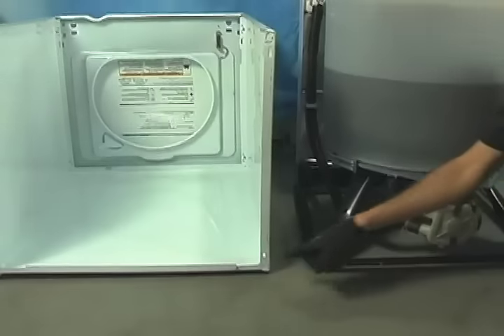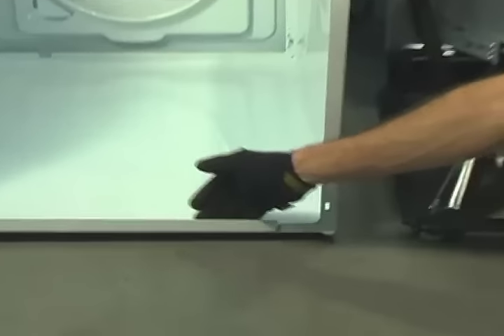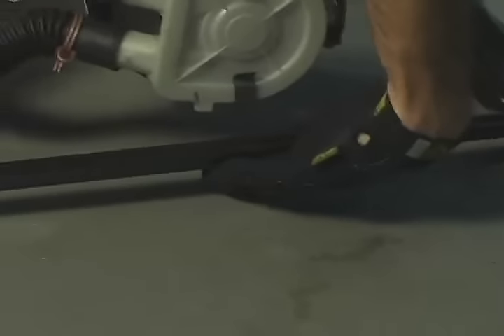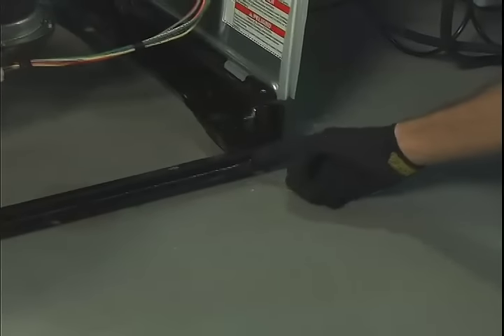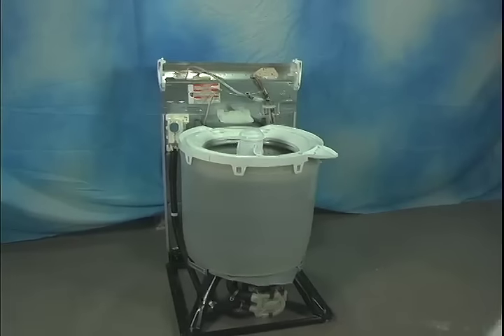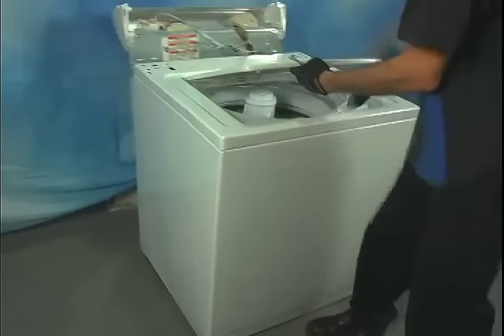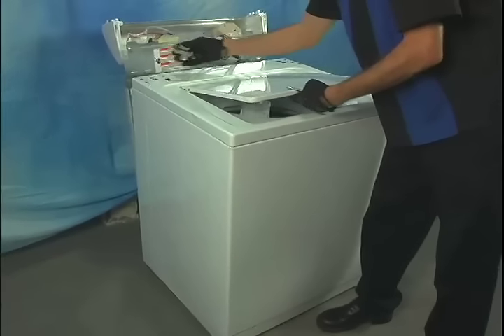Now let's look at how to reinstall the cabinet. The front of the cabinet slides under the front of the frame of the washer. There's a small step down to the side frame so that the side cabinet can set on top of these pins. There are four pins on the frame, two on the front and two in the rear. Slide the front of the cabinet under the frame completely — it helps to give it a little kick to be sure that it's all the way under the frame in the front.